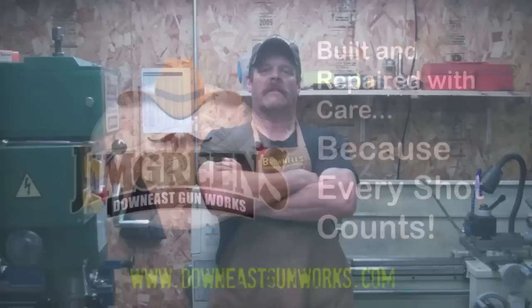Hi, my name is Jim and I'm a gunsmith. The name of my shop is Down East Gun Works in the town of Millbridge, Maine. I used to be in Harrington, Maine, but I've moved my shop down here to Millbridge.